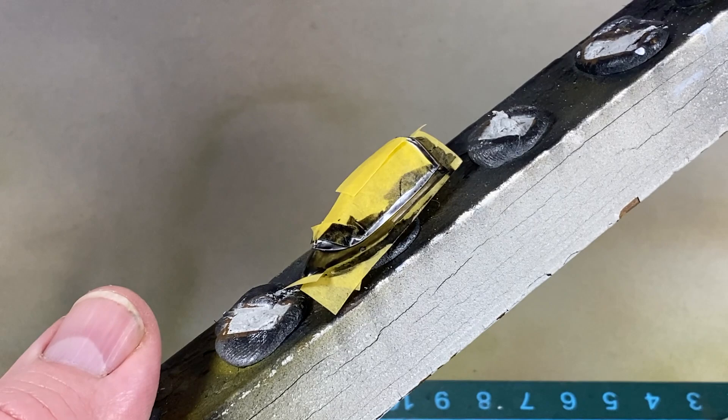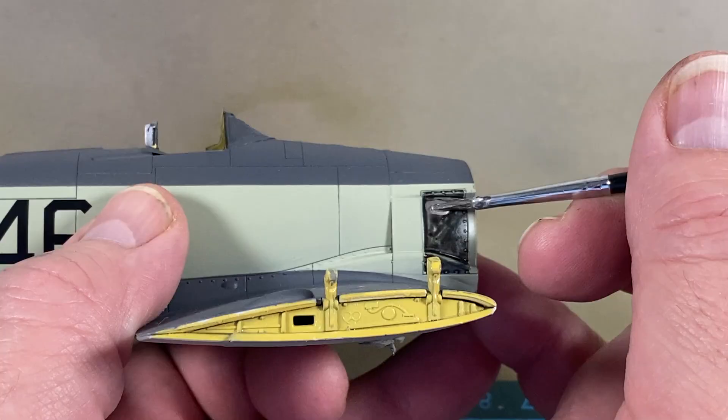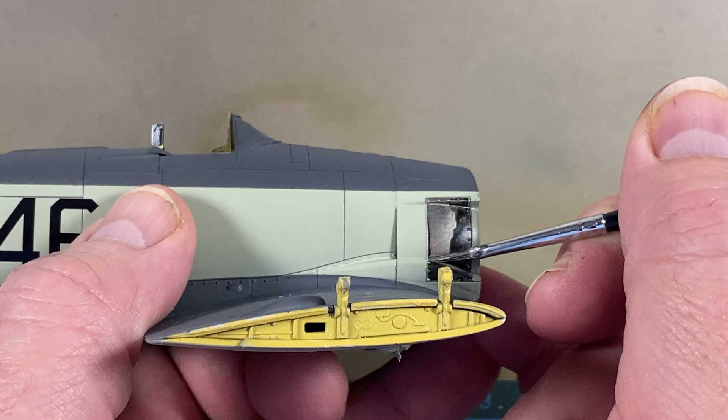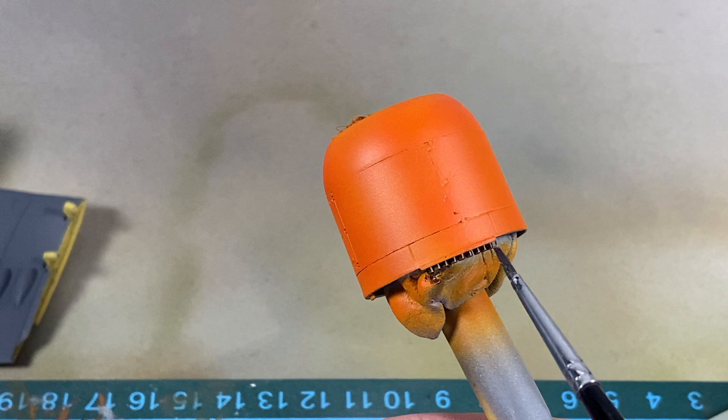The canopy that I masked earlier has been given some black primer around the edges, then I'll add the top coat of Extra Dark Sea Grey. I've also put some black primer onto the exhaust shields; when that's dried I'll add dark aluminium. Back on the cowling I'll pick out those lovely exhaust studs with burnt iron, then the cowling can go on to the nose.